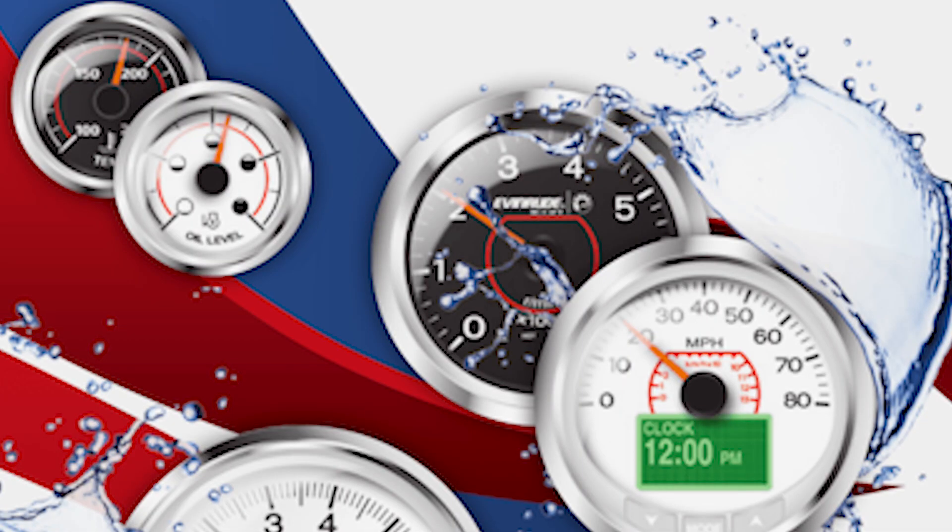You want to make sure that connector clicks back in. Simple as that — that's how you replace the water pressure gauge on an Evinrude E-TEC. I hope this video has better helped you understand the water pressure gauge on your Evinrude E-TEC. As always, if you have any questions be sure to ask down in the comment section below, and we'll see you next time on the water.